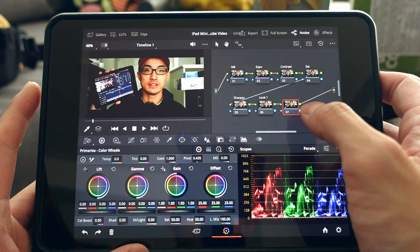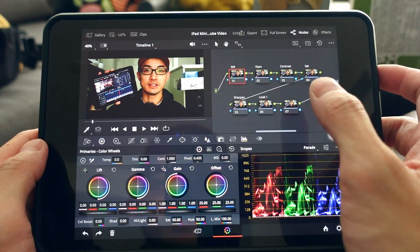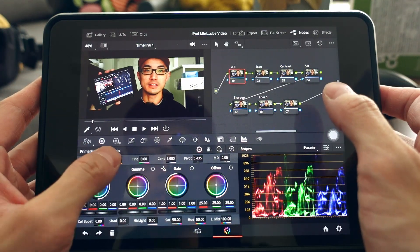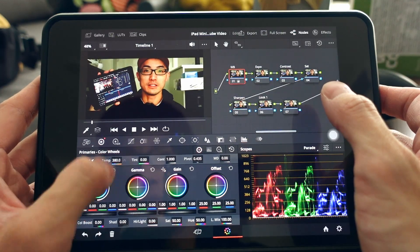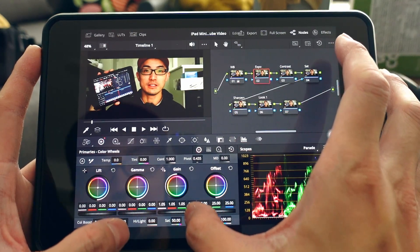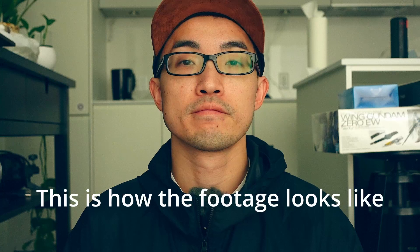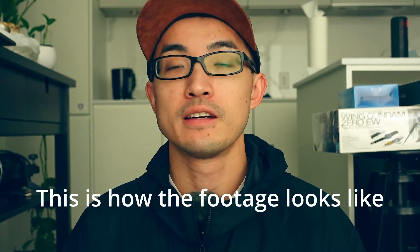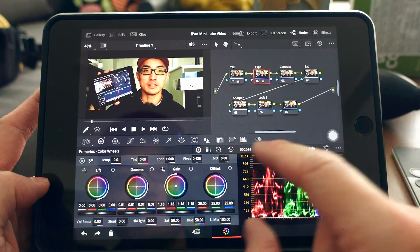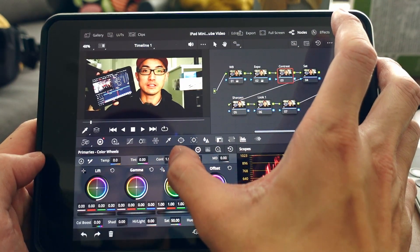I'll check if white balance needs adjusting — it looks pretty good already, maybe just a touch warmer. Exposure looks spot on. You can confirm this using the RGB parade scope. Contrast and saturation also look pretty good straight off the ZV-1 with a standard picture profile.